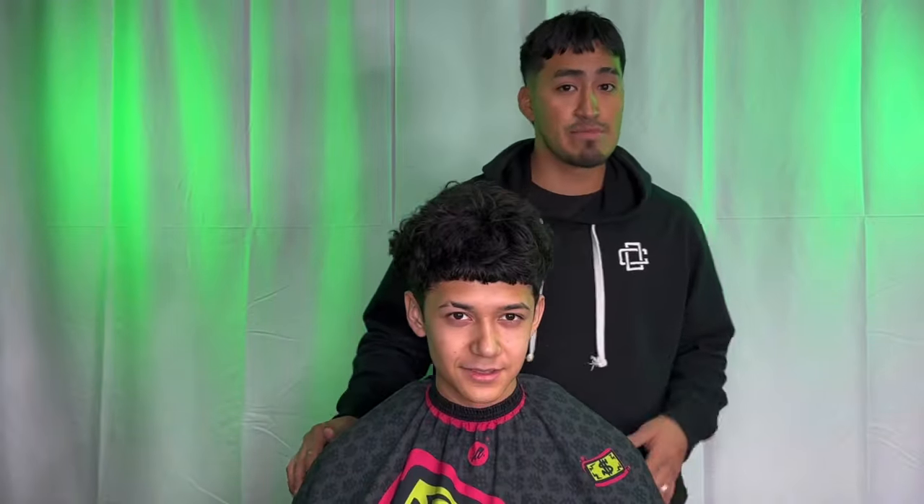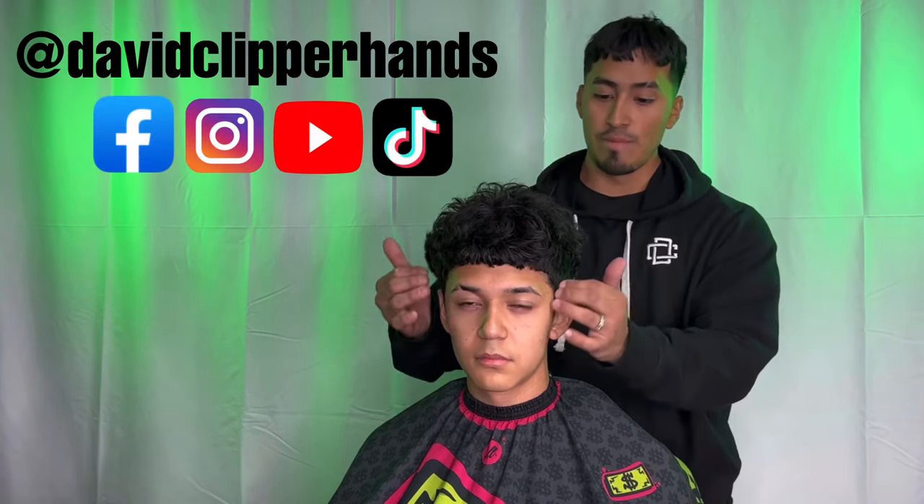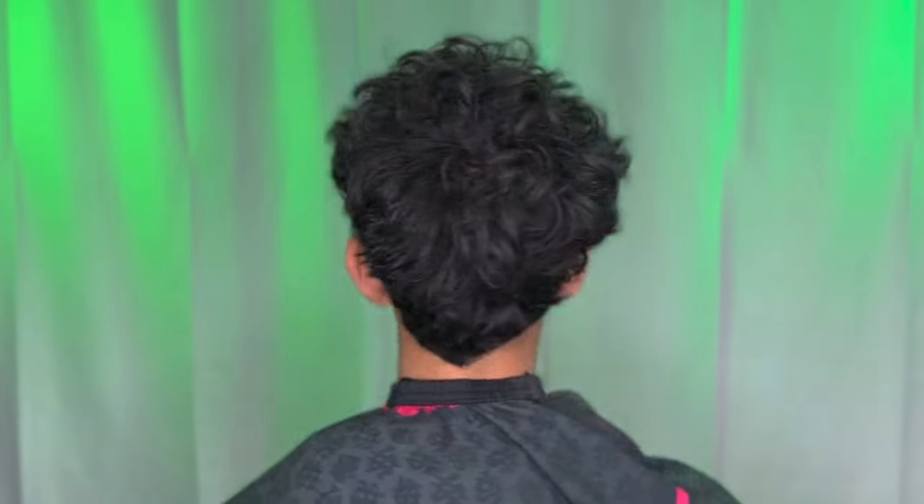What up YouTube, it's your boy David Clipper Hands. We finally reached 30k subscribers — help your boy reach 50k. Don't forget to like and subscribe. For this tutorial we're going to be doing a low burst fade.